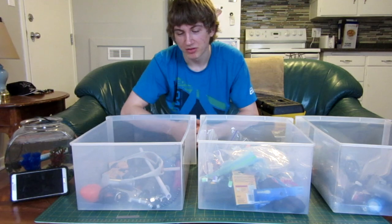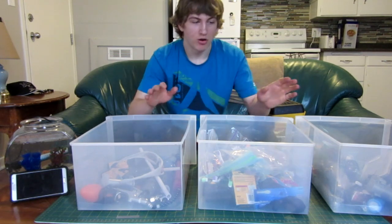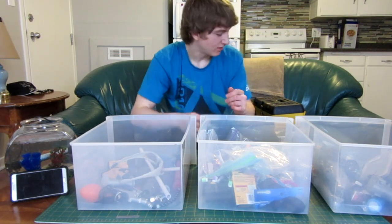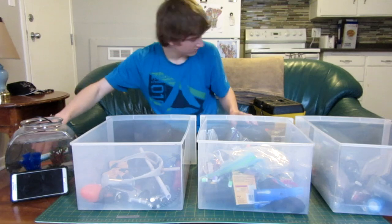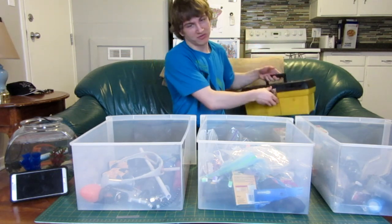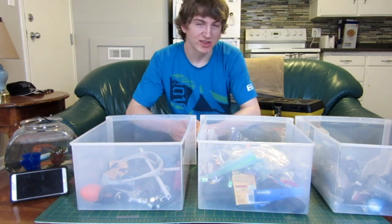You guys will be watching me live for 10 minutes — I'll speed it up, of course — and try to build something. All I'm allowed to use is the three items I got out of these boxes, but I can also use a glue gun, my new Dremel, and just my box of tools like knives, screwdrivers, tape, stuff like that just to help construct my thing a little easier.